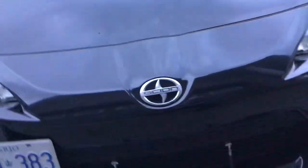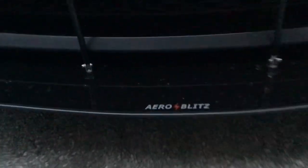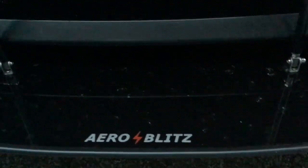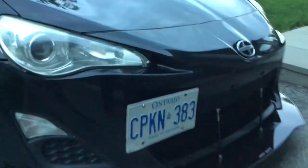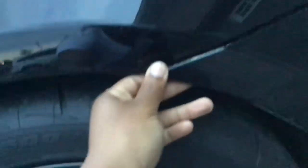Oh, ignore my missing side marker light — if you have an FRS, BRZ, or 86 then you definitely know that these never stay on. Making my way to the front, I did get aftermarket side marker lights; they're blacked out, or they're supposed to be. As I said, the one on the other side's missing, but they're pretty cool — when they're turned on they've got like two or three streaks in them.